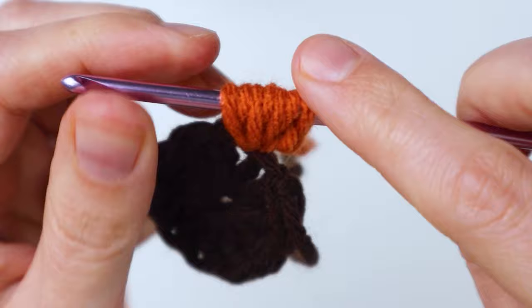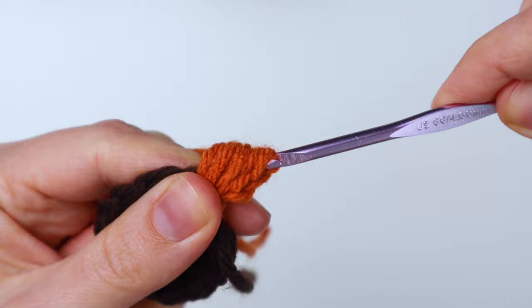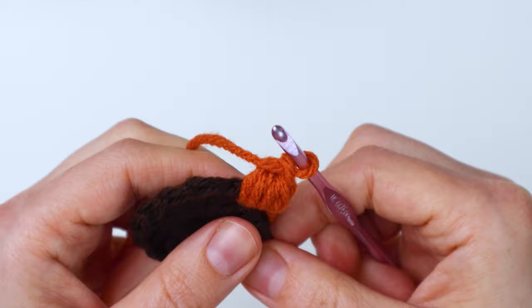Just count to make sure: one, two, three, four, five, six, seven. And for this first one, that's what you want. So you yarn over and just pull that loop through all the loops on your hook like that. And then you're going to chain one to finish off the little puff. That's our first puff stitch, and because of the chain we had to do it a little bit differently. I'll show you for the next one how the rest will look.